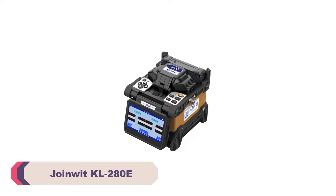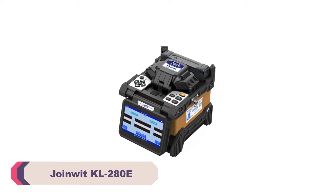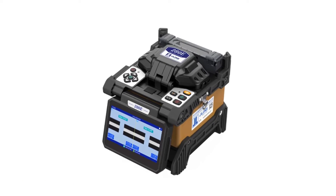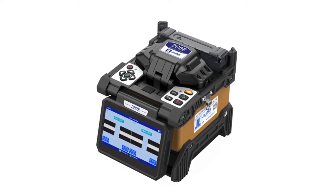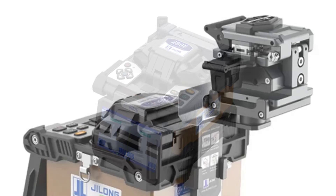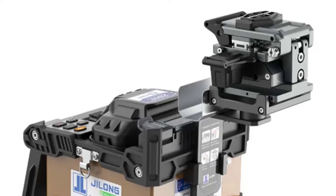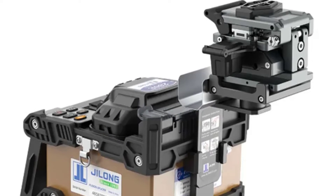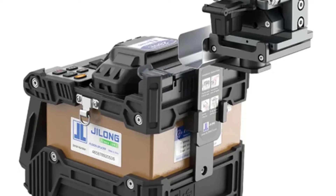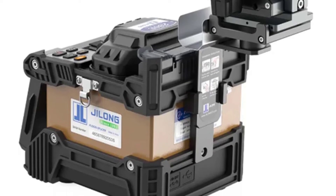Number 4: JoinWit KL280E Fiber Optic Splicing Machine. The JoinWit KL280E excels in terms of speed and accuracy. With a splicing time of just 8 seconds, it's incredibly fast, which means you can complete your splicing tasks efficiently, saving valuable time on the job. The active clad alignment splicing method ensures precise and reliable splices every time, guaranteeing excellent splice quality.